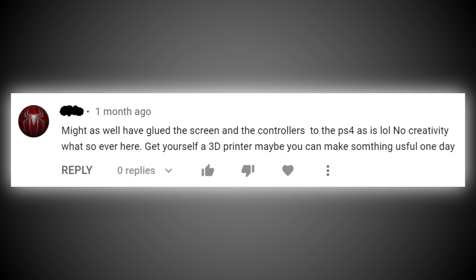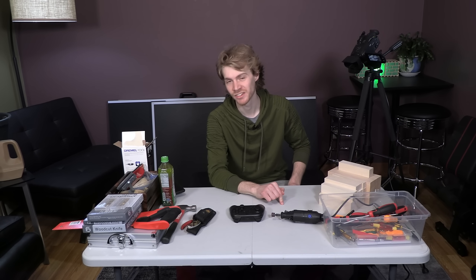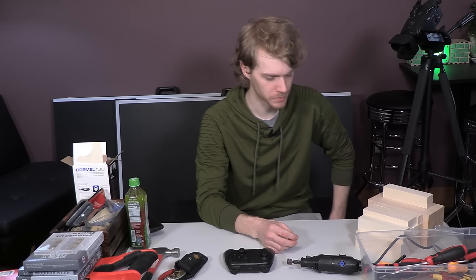I cannot believe that Peter didn't buy a 3D printer just to make one video. My gamertag in several different video games is BenPrinter. I am the 3D printer.